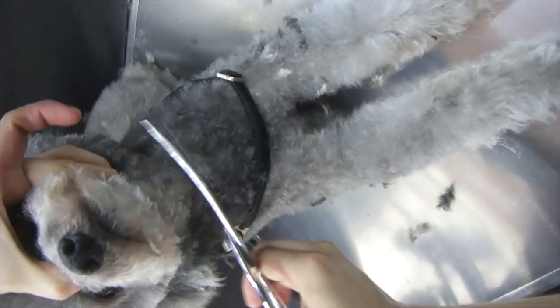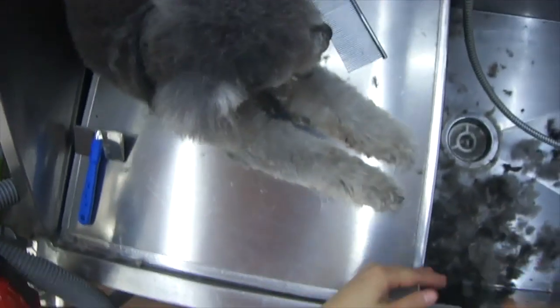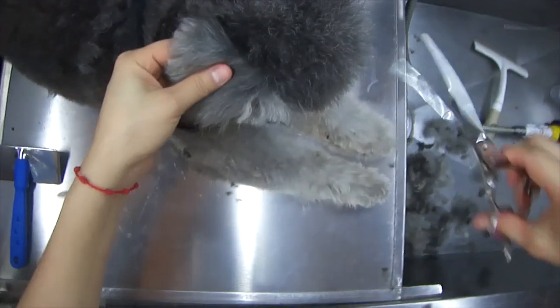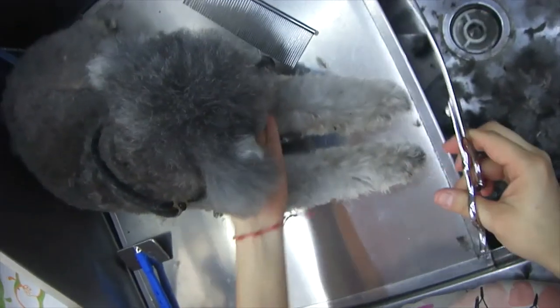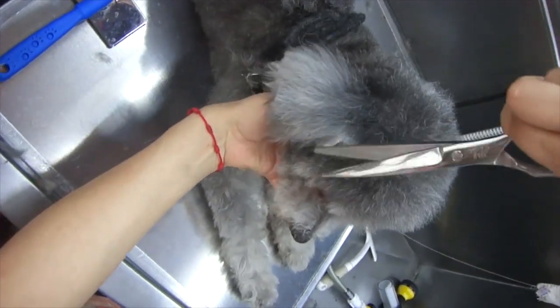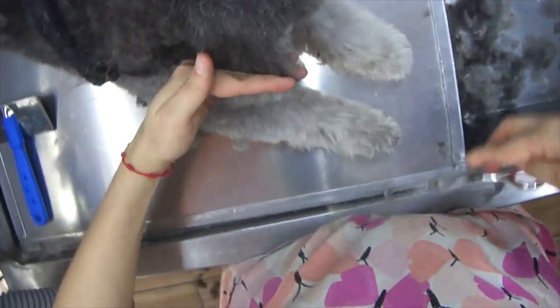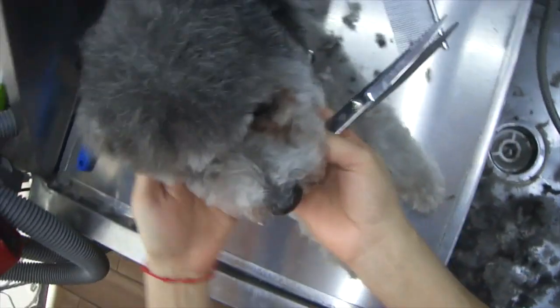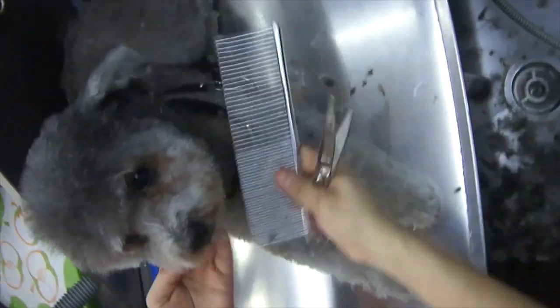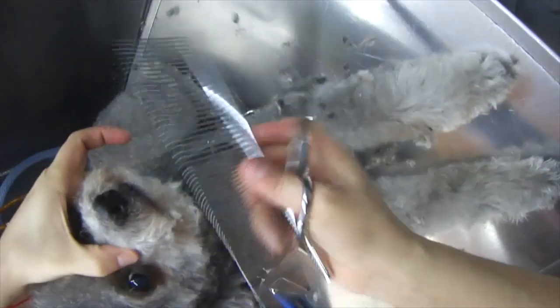We're almost done — we're now just clipping away any sticky-outies or whatever you call them. With poodles there's always something you need to trim before you're completely sure you're done. I'm not a perfectionist by any means but I do try my best to do my best work in each groom. When I was almost sure I was done I would put away something, look back at her, and realize I forgot something else — so I'd grab my scissors again and keep snipping away.